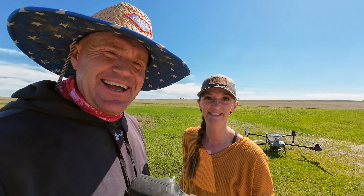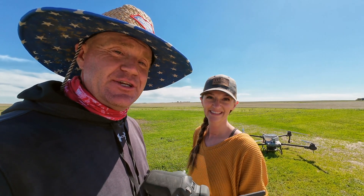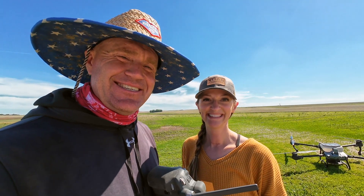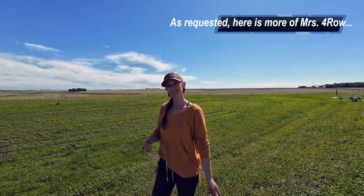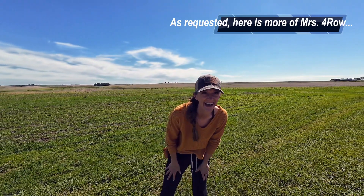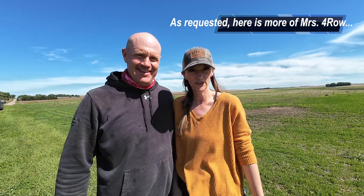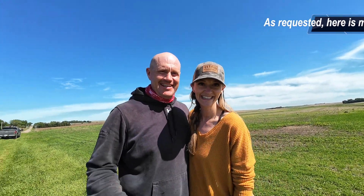Hey everybody, thanks for watching — we've got a lot of good content coming up with drones, fertilizing, different things of that nature, mowers — you name it, we may have it. Come on back next time, and remember to comment, like, and subscribe, and tell your friends. Thanks guys for joining us on today's edition of the Four Row Farmer. Thanks for coming along as we test out new things, try stuff, and have fun.